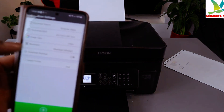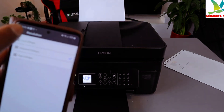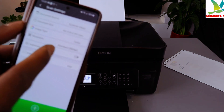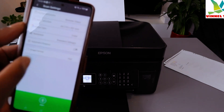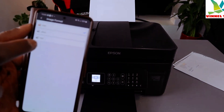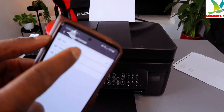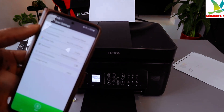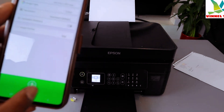Next, select resolution — we selected standard resolution, which is 300 DPI. Go back, then set automatic rotation — you can leave it on or off. For image format, if it's a photo select JPEG, but since this is a PDF document we selected PDF. Then select Start.